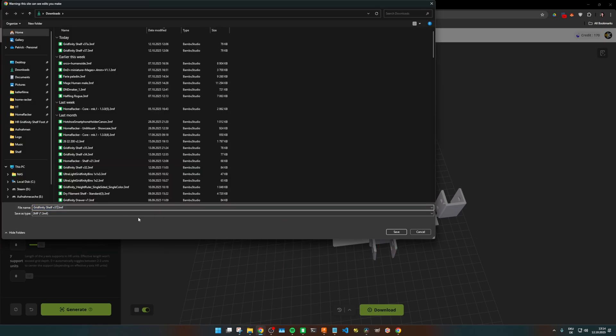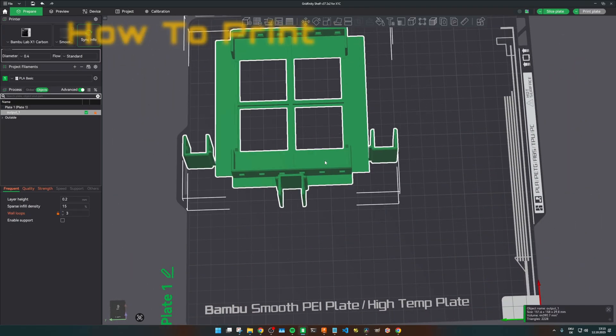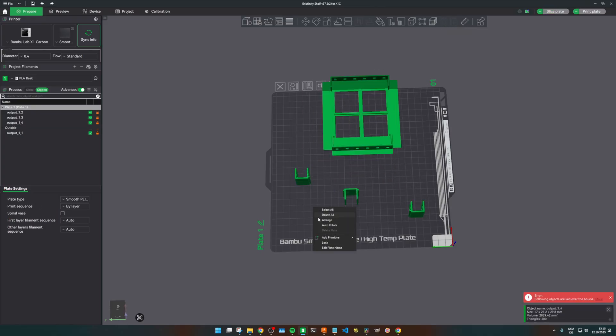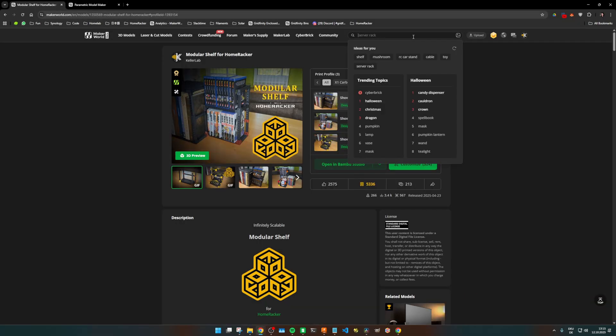Now that I'm happy with the result, let's download this as a 3MF file and open up the slicer. There's one crucial step: select the shelf and click Split to Objects. If you skip this, the slicer won't recognize the separate parts from the Fusion 360 export and you won't be able to arrange the objects accordingly. This single click is the fix. Let's hit Arrange and then Print. I already have my cube to mount the shelf on, but you guys need to get the proper parts yet.